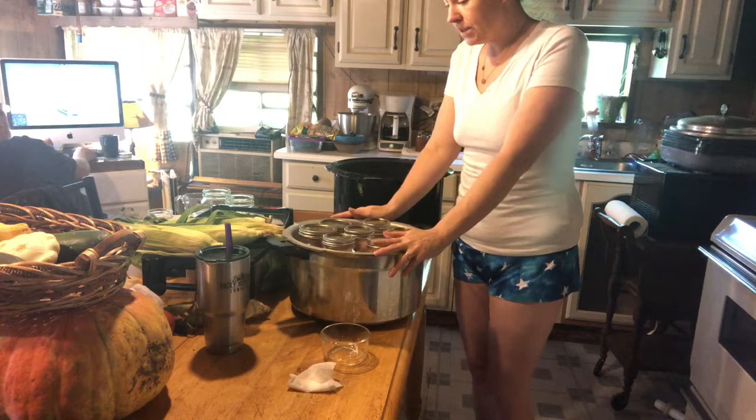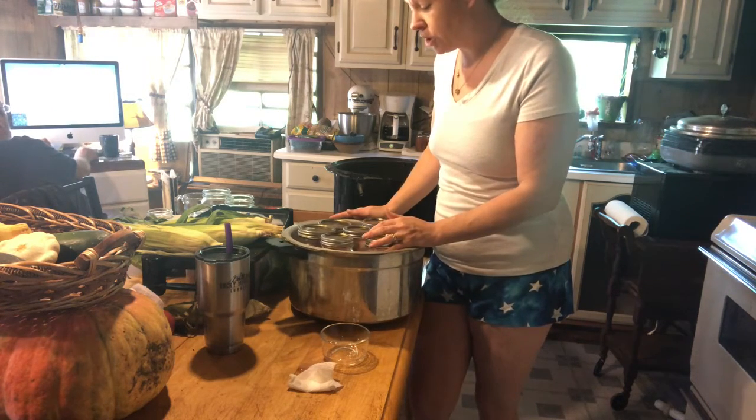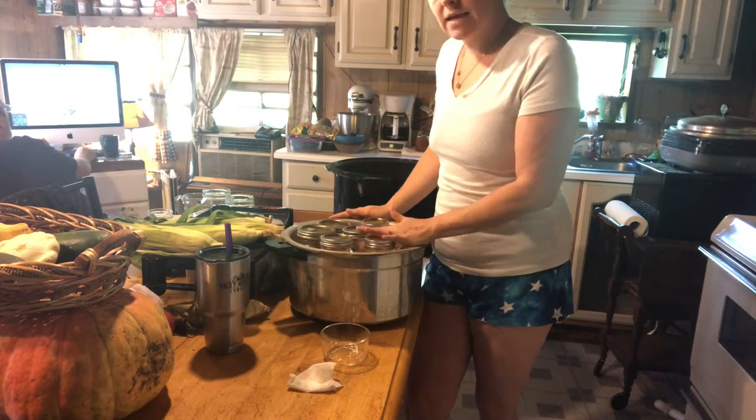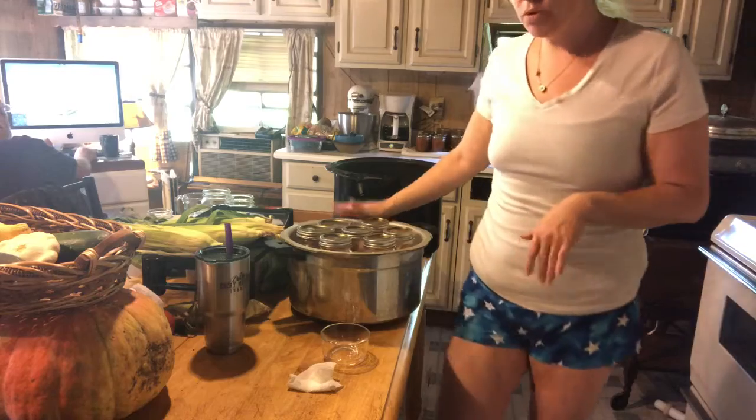And that's it. We're going to put this on the stove, fill it up with some water per my canner instructions, and we are going to can this for 90 minutes. I'll bring it back when it's done and I'm pulling out the jars.